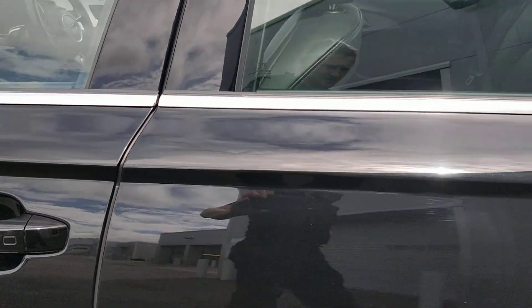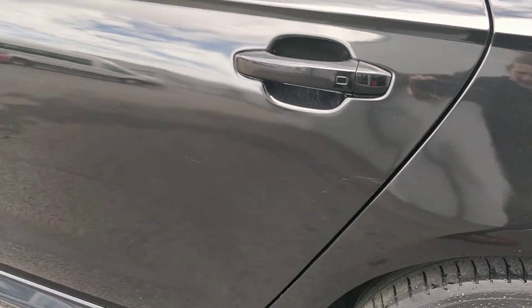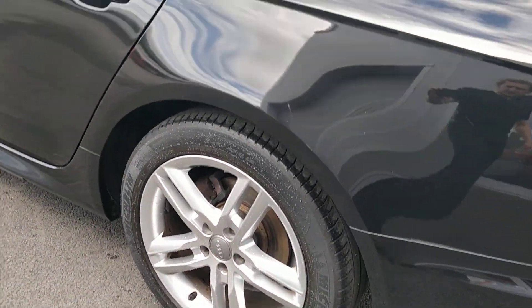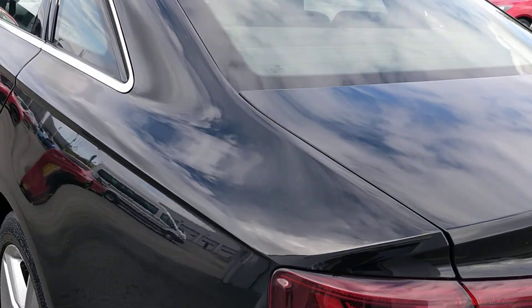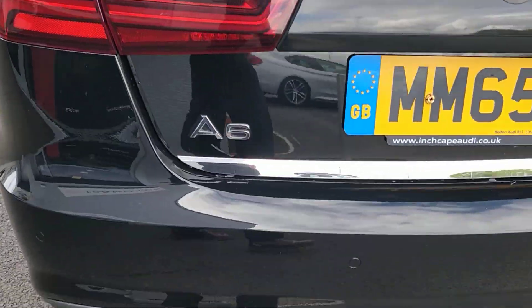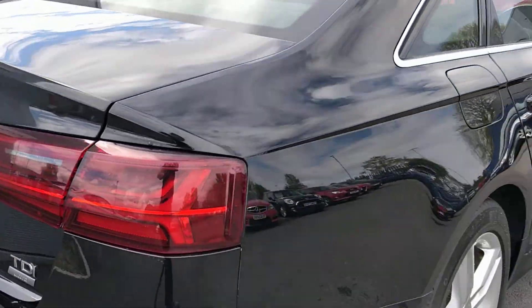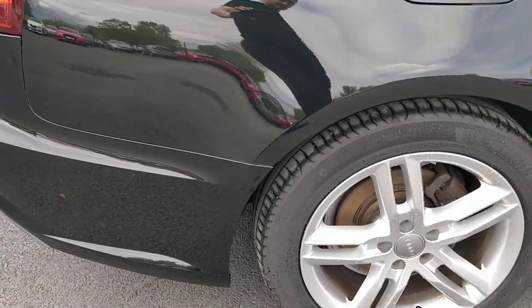Coming down the side of the car, it all looks okay down here. I'd probably give it a bit of a polish, just because with any black car, if you polish it, it just brings it up looking great. But otherwise it's looking pretty good.